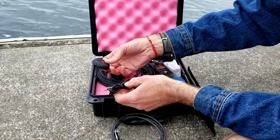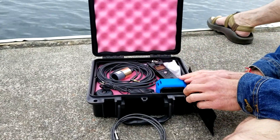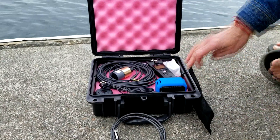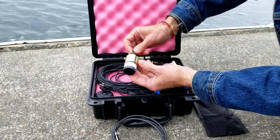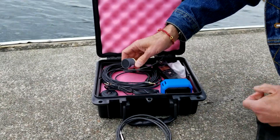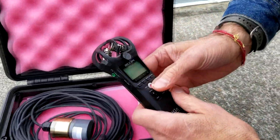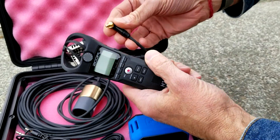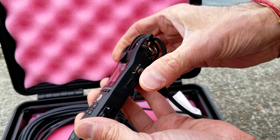Many customers like to have the Bluetooth transmitter so you can separate the speaker by up to 10 meters from the recording device. And then finally, the most important part is the hydrophone — the SQ-26-08 hydrophone. To get started, take the recorder, plug the hydrophone into the line input like that.